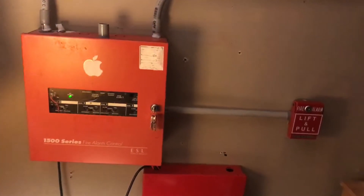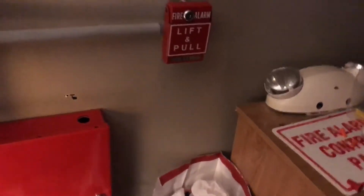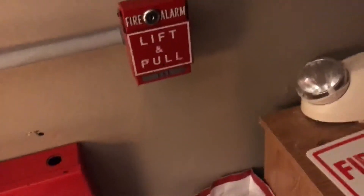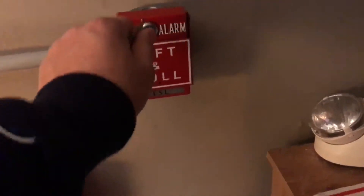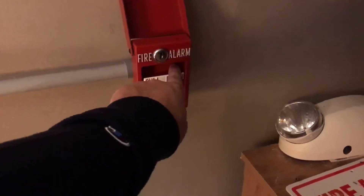That is the overview of the system. I know it's kind of short, but I think you guys just want to see the alarms go off, so that's what we're going to do. We're going to set up the ESL brand RSGT bar and go ahead and pull it. If you suffer from epilepsy, please do not watch. In three, two, one.